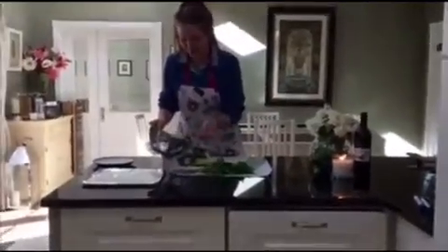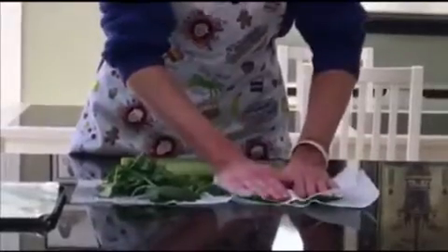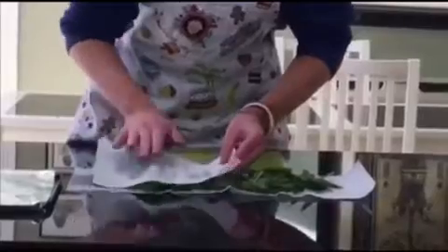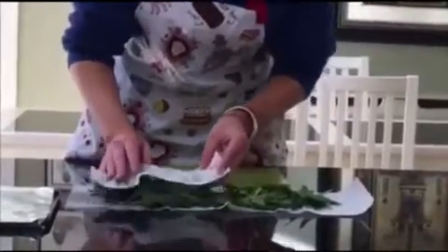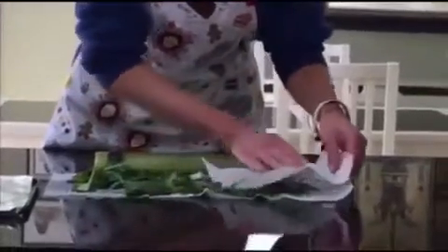Next step, we dab the kale dry. Just gently dab it dry and make sure that the tissue doesn't separate into the kale, because you don't want to be eating tissue bits for appetizers. Just gently dab it like so.